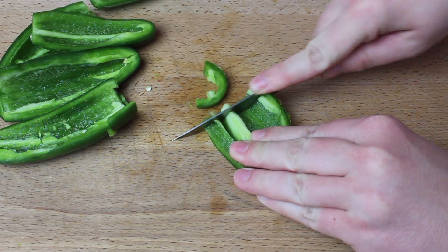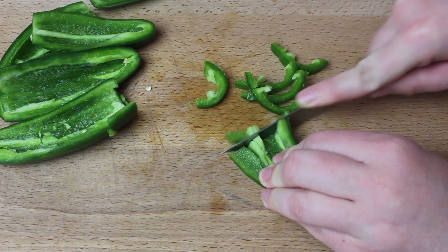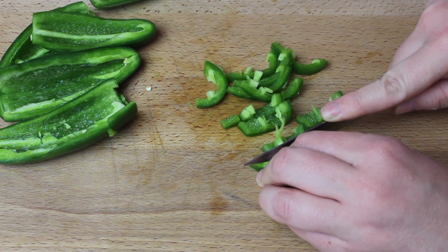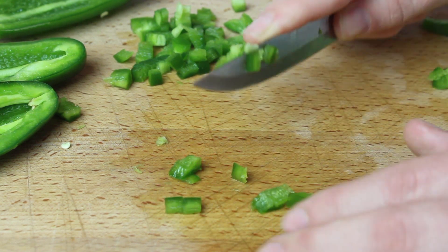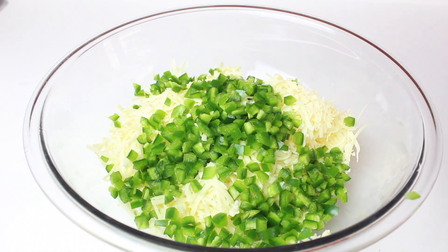Next, you're going to mince the jalapeños. Now, in a large bowl, mix the cheddar cheese and jalapeños together.